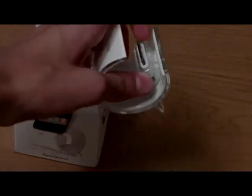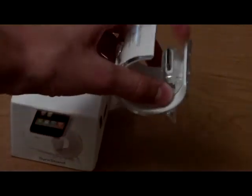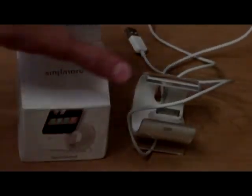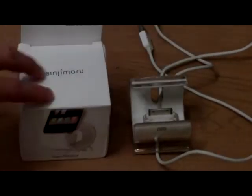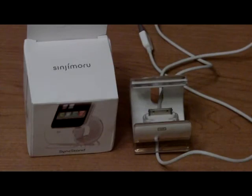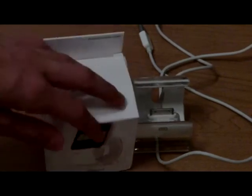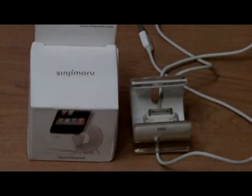What you do is really simple: you just remove the lock right here — it's a little plastic piece — and then you put in your sync cable, which is included with your iPod or iPhone, and simply put the lock back in. For a video on how to take out the lock, look down below in the description. The box includes instructions, but they're not that clear, so a visual is much better.